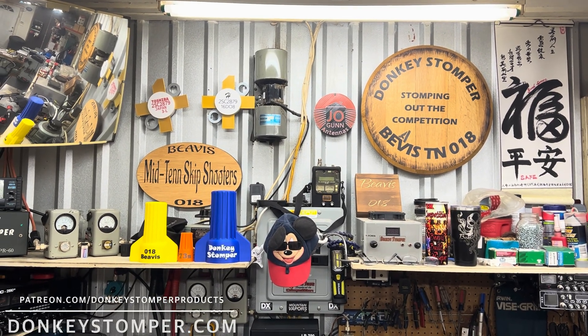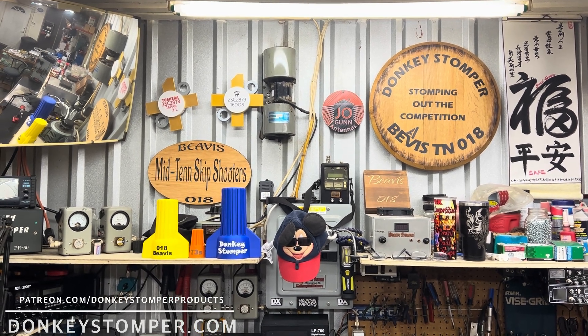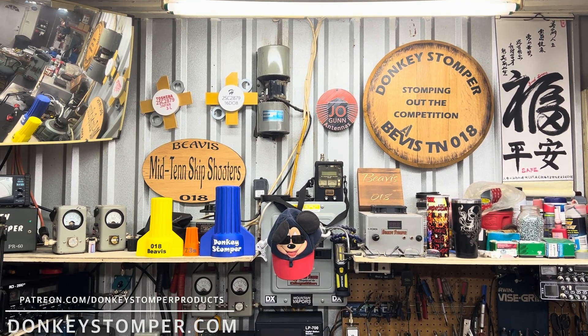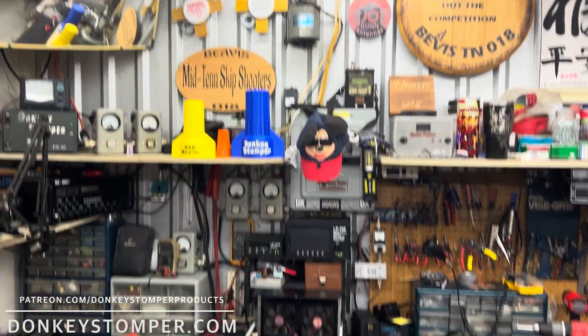Good evening everybody, hope you are doing all right out there this evening. Please take time to like and subscribe to our YouTube channel if you're not already. I'd like to invite you to join us on YouTube channel members, Patreon channel members — discounts, perks, giveaways. Check out our merch store at keystomper.com.